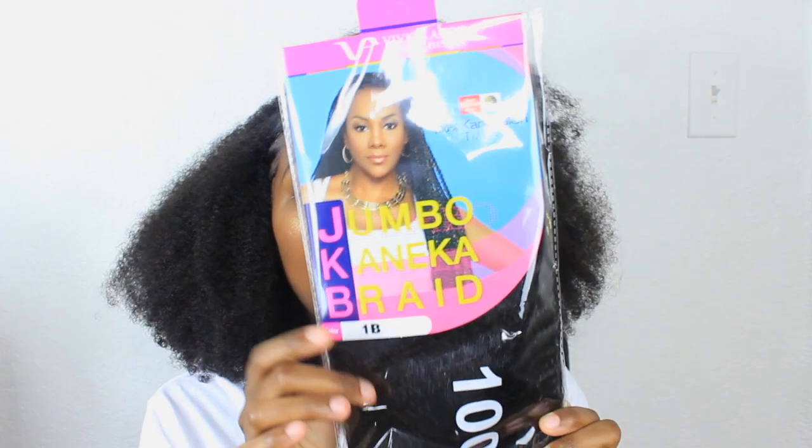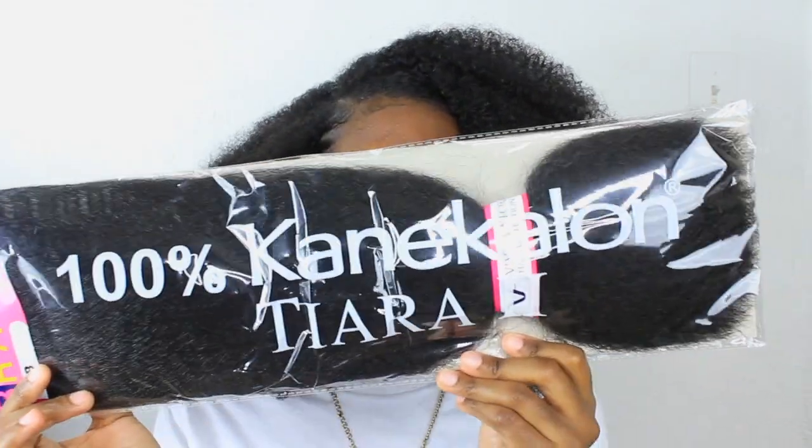Hi my loves, welcome back to my channel. For today's video, I am going to be attempting to do some doodle braids — I might call it Janet Jackson braids or plaits, but I'm an 80s baby and I call it doodle braids. I went to my local beauty supply store and picked up seven packs of the Vivica Fox jumbo Kanekalon braiding hair in color 1B, and it's 100% Kanekalon.